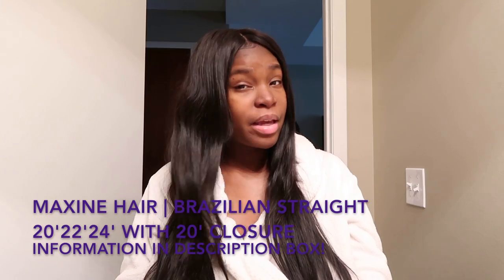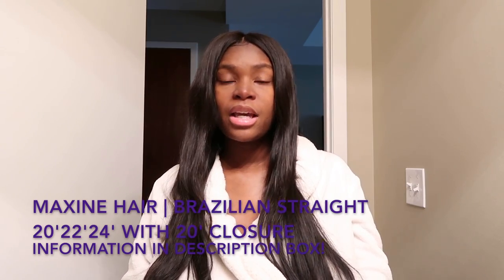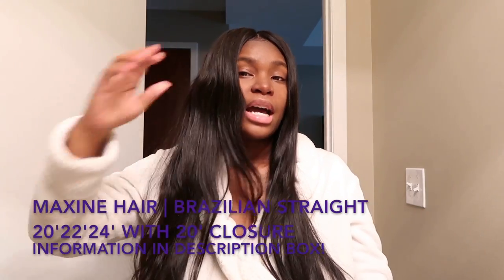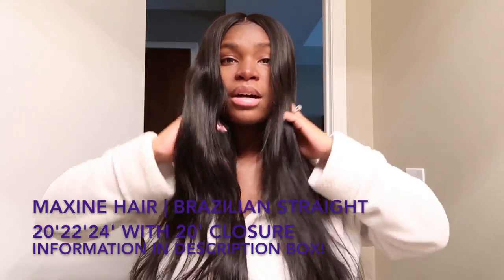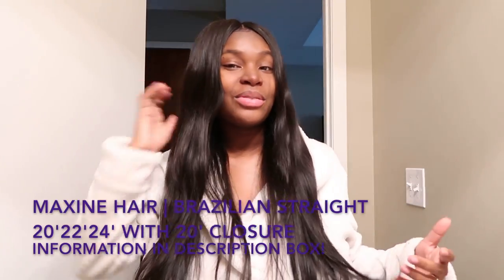As far as washing the hair, what I use is Chesame. I used to use Shea Moisture but I switched over to Chesame, so I have the Chesame shampoo and conditioner. As you can see, it's still in good shape — it did not dry out the texture or anything, the hair is still good as new.